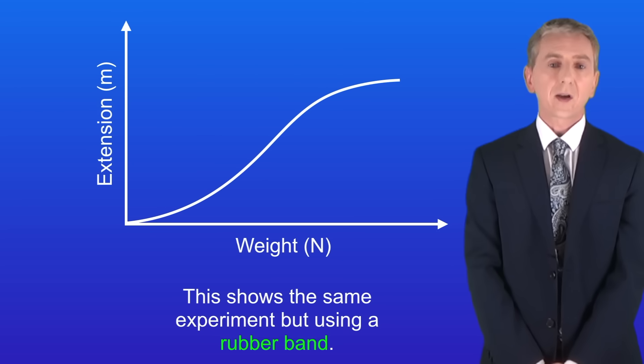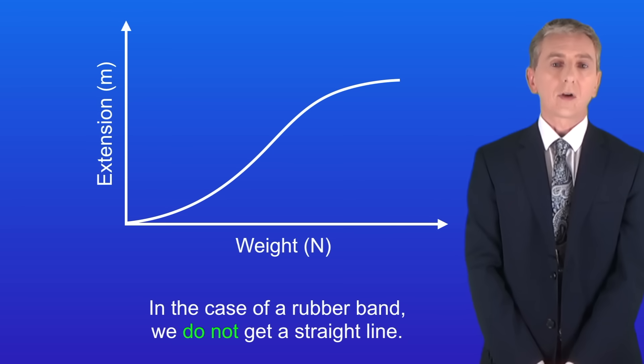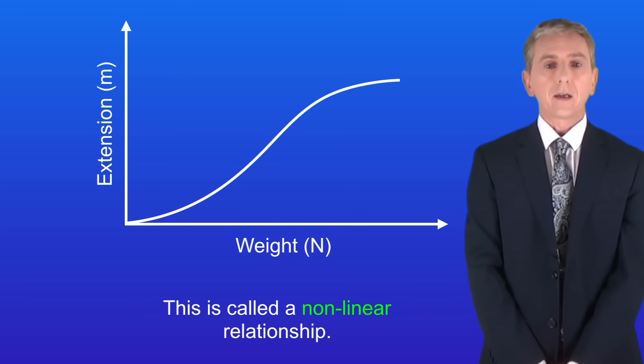This shows the same experiment but using a rubber band. As you can see, in the case of a rubber band we do not get a straight line. This is called a non-linear relationship.